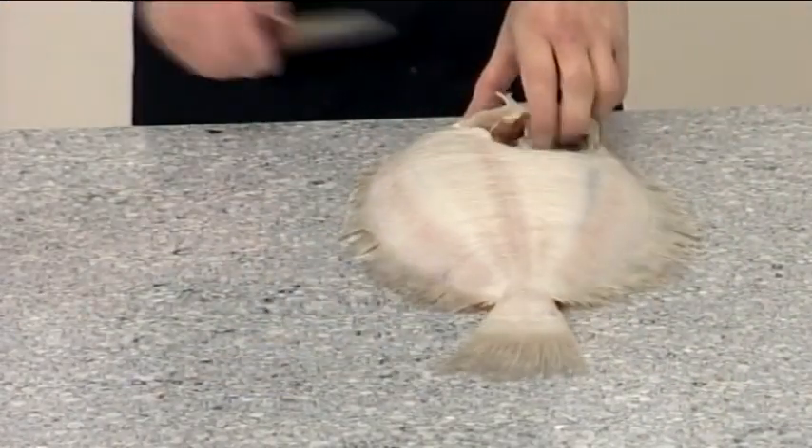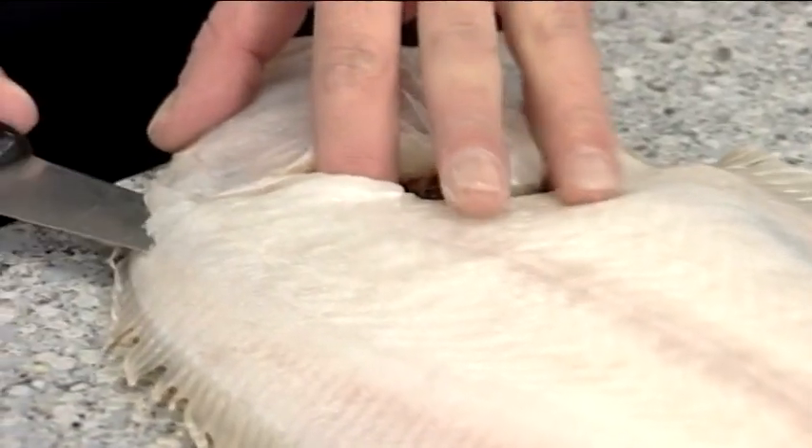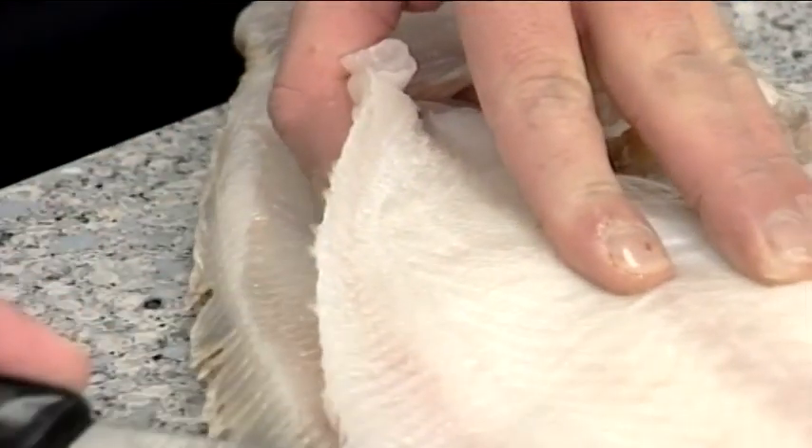Place the fish dark skin side down. Cut round the head and insert the knife in the cavity. Cut along the outer edge of the fish all the way to the tail.